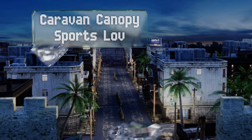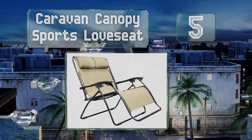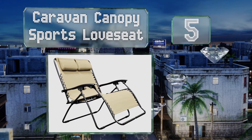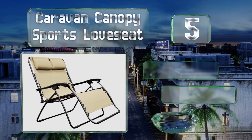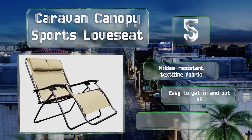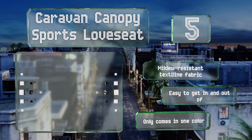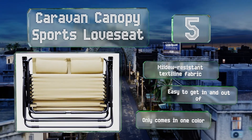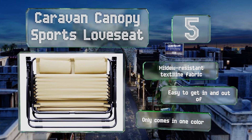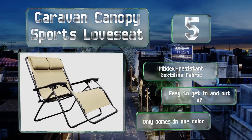Halfway up our list at number 5, thanks to a 37.5-inch wide bench and side-by-side headrests, the Caravan Canopy Sports Love Seat can comfortably accommodate a couple. It's got a weight capacity of 500 pounds and well-placed levers under the armrests that lock it into the desired angle. It's made with a mildew-resistant textile fabric and is easy to get in and out of, but it only comes in one colour.